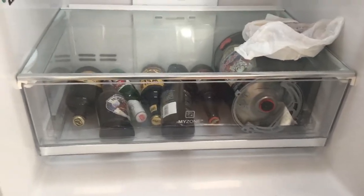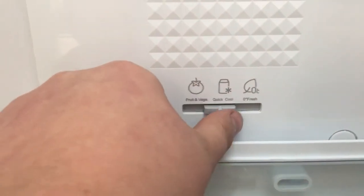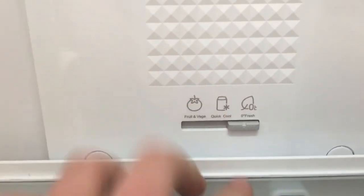The veg tray, which currently is used for alcohol, has an independent setting depending on what's in it. I particularly like the bar that comes down to make sure the door is completely sealed when closed.